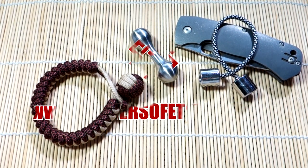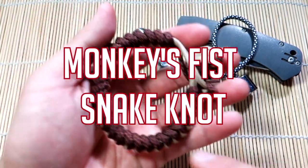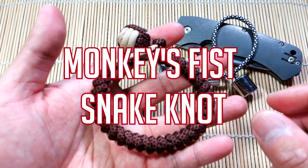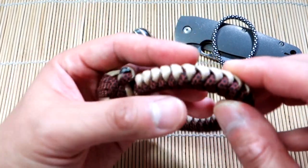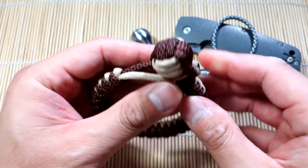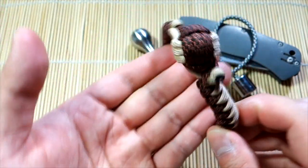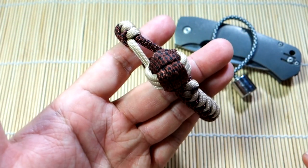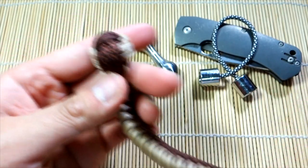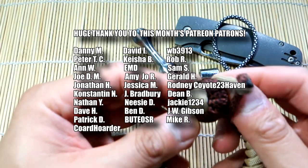Hey, what's going on guys, Tim here again. Got another tutorial for you today — revisiting a couple of elements to make a new type of project. This is the monkey's fist snake knot bracelet — a simple snake knot, but the closure method uses a monkey's fist. I saw this idea through a fellow paracordist, yangli83 — definitely check out his Instagram profile. He does really great work and it's a really simple concept using the monkey's fist as the knot-and-loop closure.